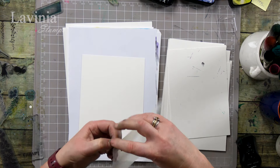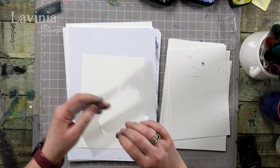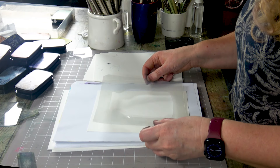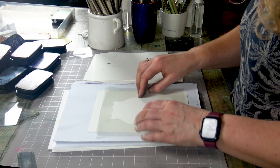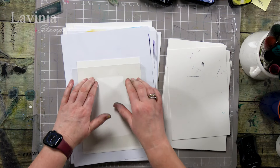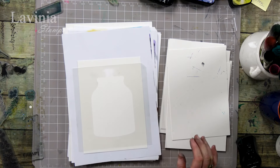Let me just peel that off, take the centre out and then we're going to place that down as central as we can get it. They are repositionable so if you don't get it right the first time we can just take that off and reposition it.